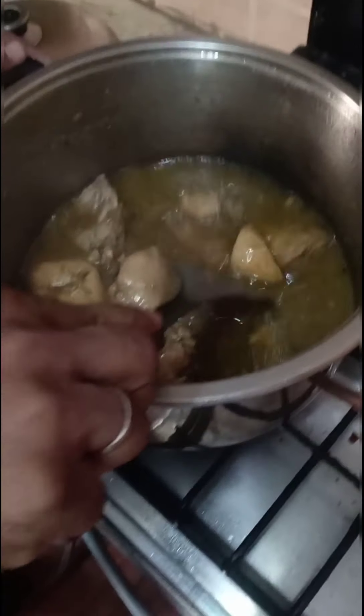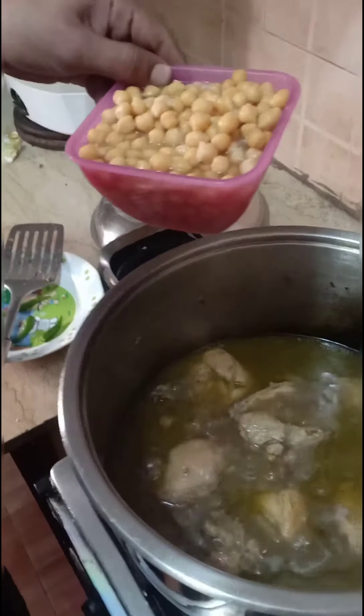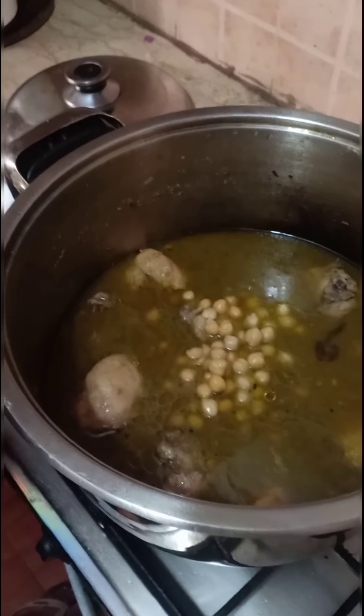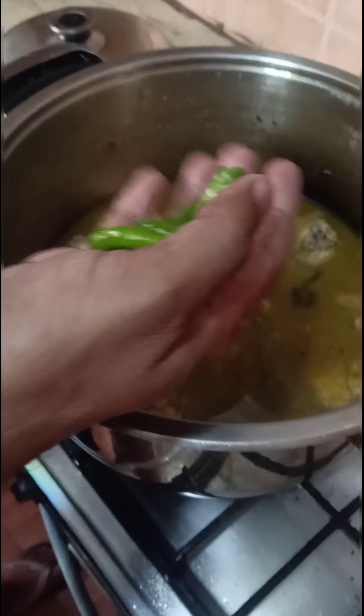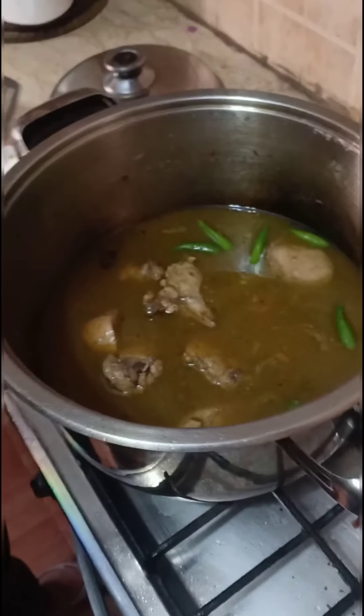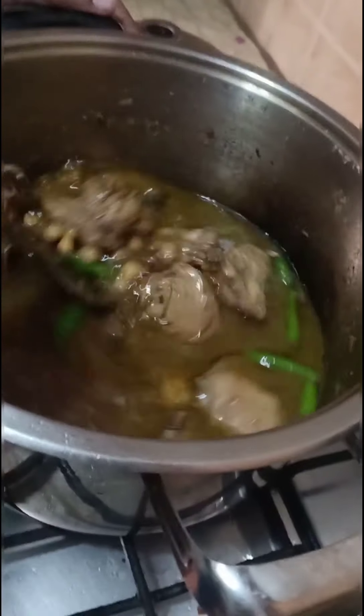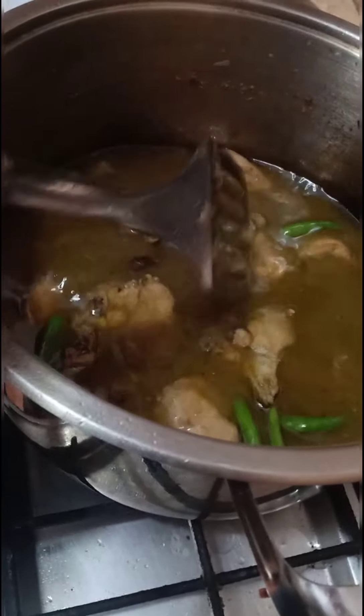The chicken is almost done, as you can see. Now we have a cup of chanay which is already in the bowl and they have salt in it too. We will add some of the chanay and it will taste more. The chicken is already done. After 10 minutes we will check the color — it's a very beautiful color and a very delicious recipe.